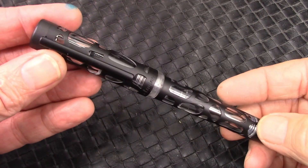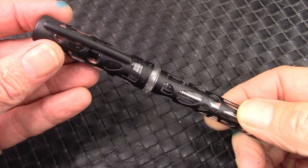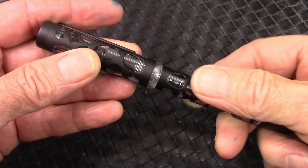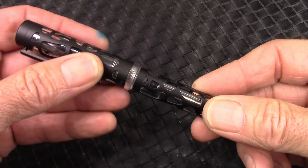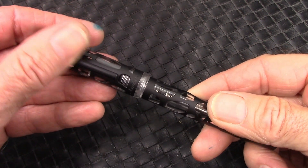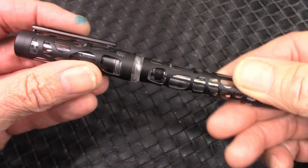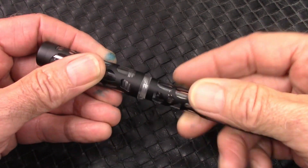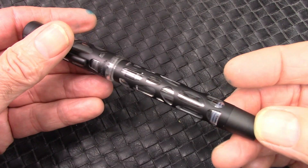When you first pick up the pen, you'll notice it has a decent amount of weight to it — a little over 50 grams, which I think puts it into the heavyweight category. This matte black finish just feels good in the hand. Running your fingers across it, I don't notice anything really sharp. If you press your hand into it you can catch on a few little bits, but that's not something you'd normally do with a pen.